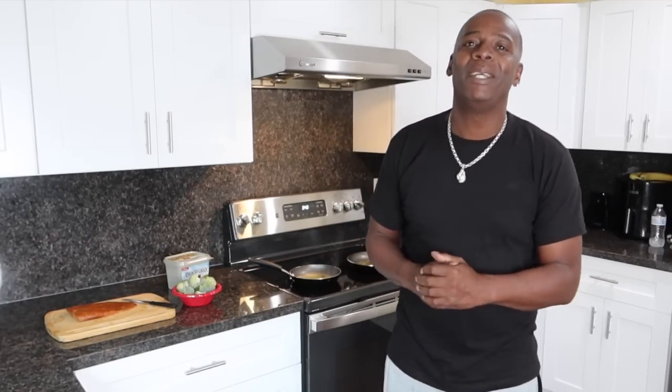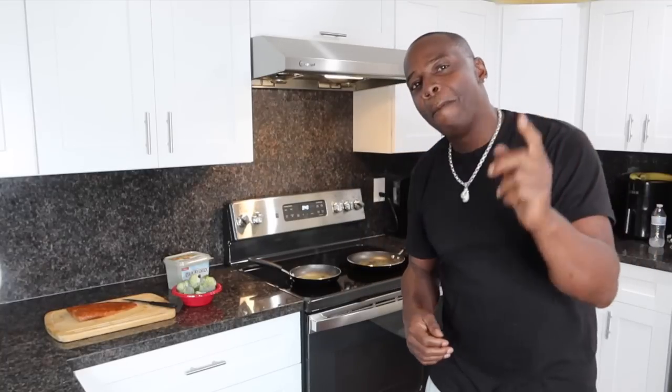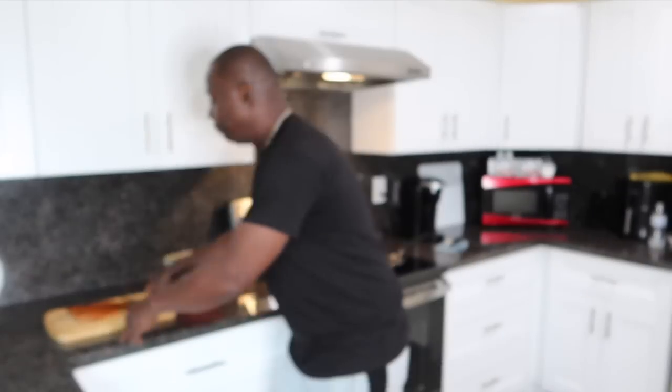What's good, YouTube? This your boy Damian Cryer, and I am back with another video. Today I will be doing cooking in my new kitchen, Part 1 for you guys. What's on today's menu is seared salmon and broccoli florets.